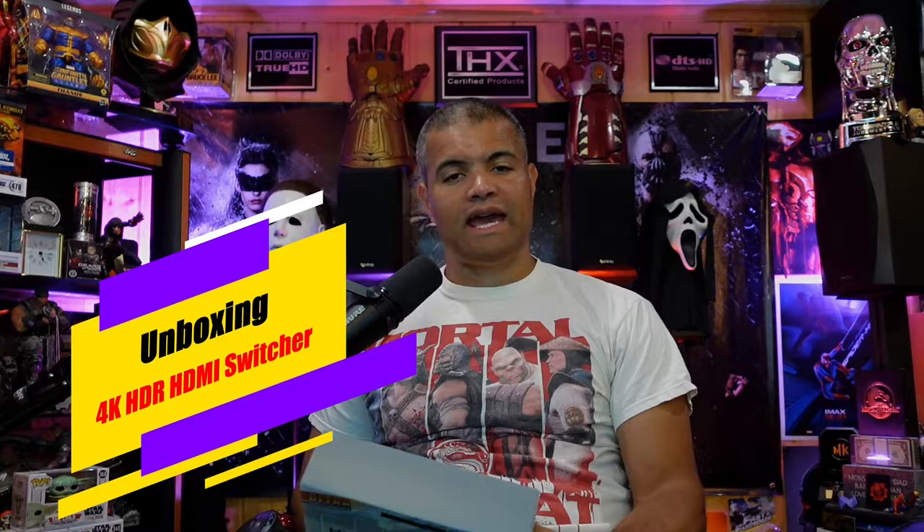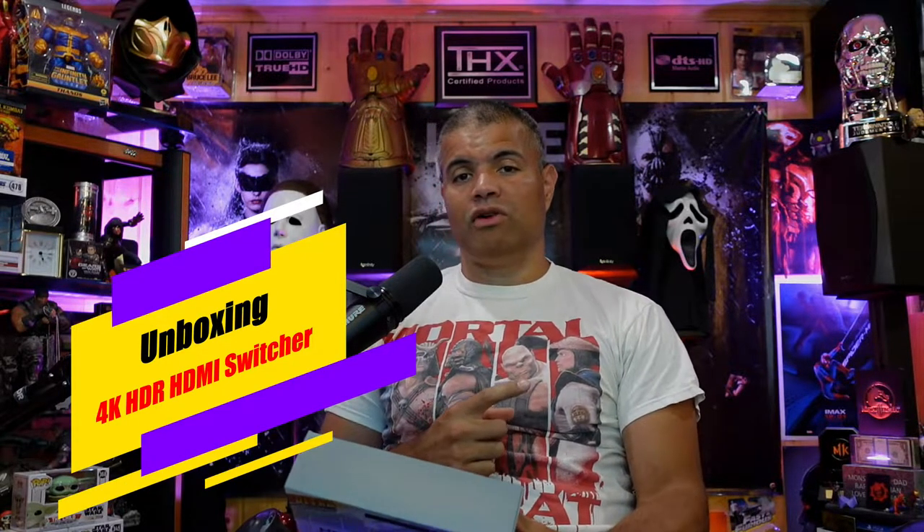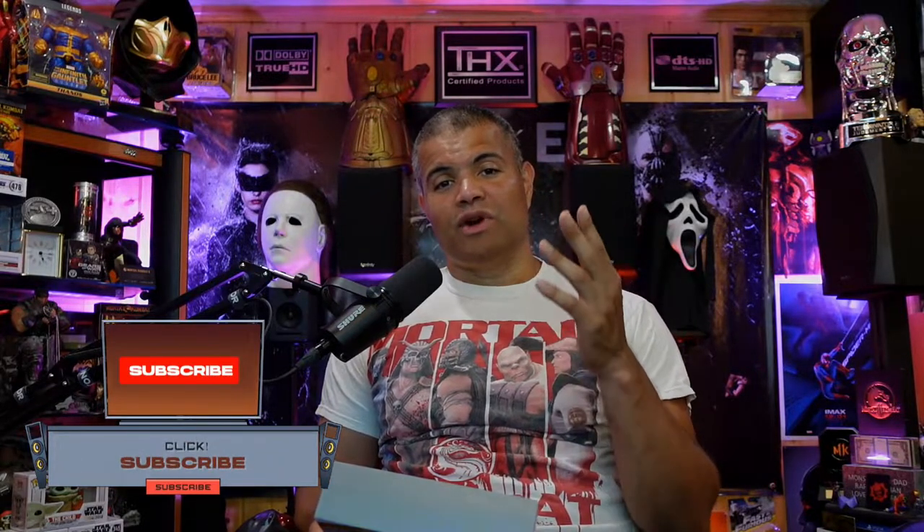What's up Raff Gang, it's Raff in the Raff Cave. Welcome back to another unboxing video. This is going to be on a 4K HDMI switcher. I did a video on a 4K splitter, but if you're looking for a 4K switcher — meaning you have four to five devices and want to switch them on only one input on your TV, receiver, or whatever device you have — then you want a switcher.